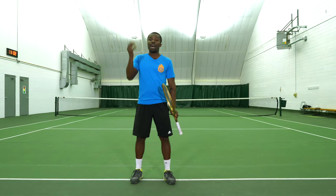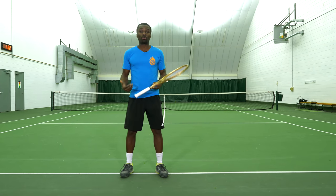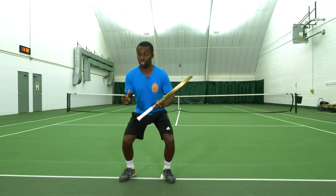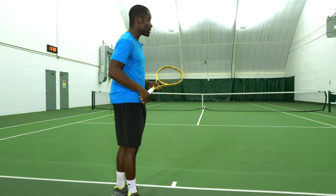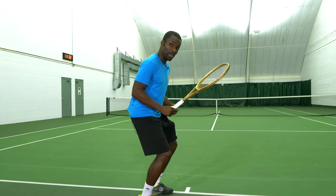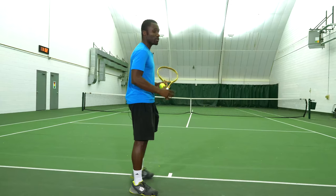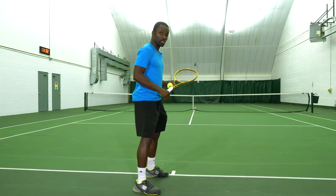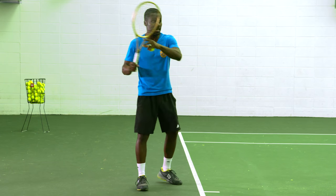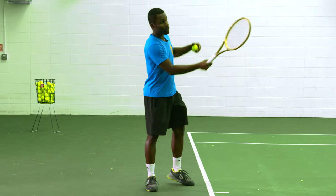Just imagine jumping high in the air without using your legs — not going to work. The more power and thrust I want to achieve, I want to start pushing down on the ground to give me the ground force to come up. On the forehand, we're going to use that by pushing down and pushing up right as you're hitting.